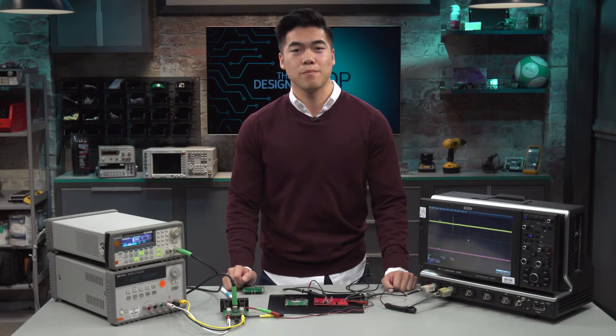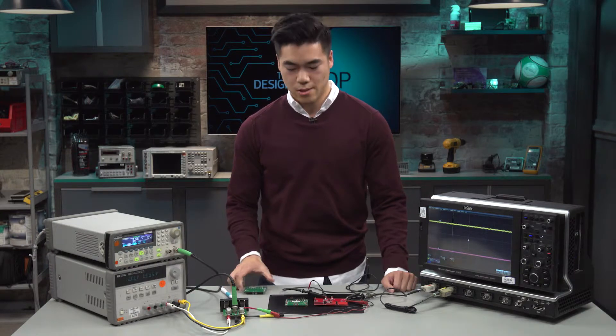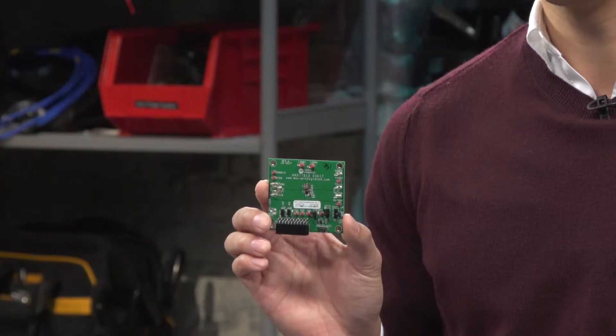Hi, welcome to Design Shop. My name is Kevin Nguyen. I'm an Applications Engineer in the Mobile Power Business Unit here at Maxim Integrated. Today, I'm here to talk about Maxim's Buck Boost line of products, more specifically the MAX77816 and its advantages over products that are similar on the market.